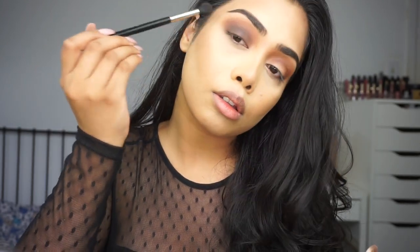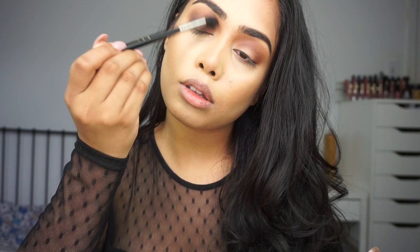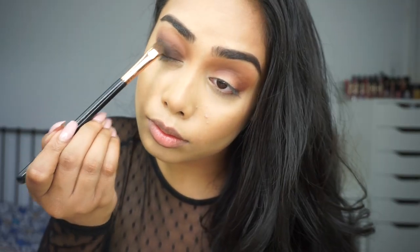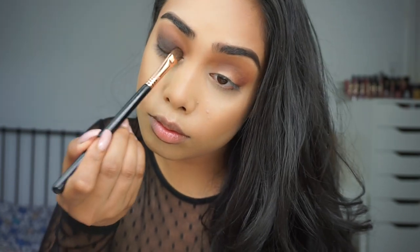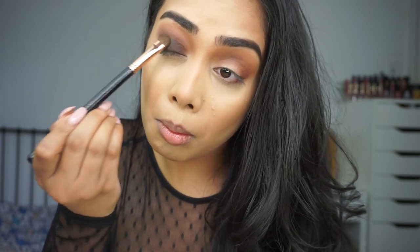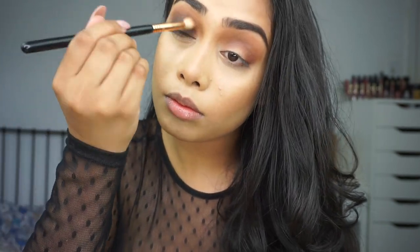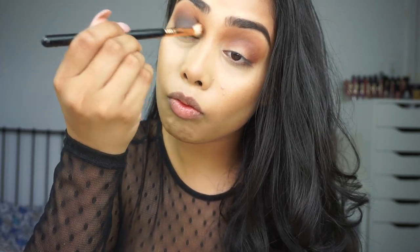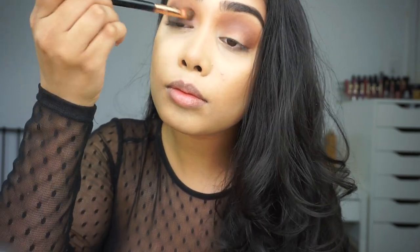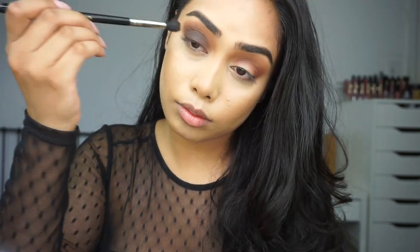I'm also taking the Sigma E35 to blend out the edges, and the E40 to blend out the edges further — just blend after each and every step. Now I'm taking a small shader brush and packing on the dark brown one more time to really deepen it up, then blending again with the same two brushes. That's my little technique: whenever I'm using a darker color on my lid, I go in with a fluffy brush first and then pack it on with a shader brush.